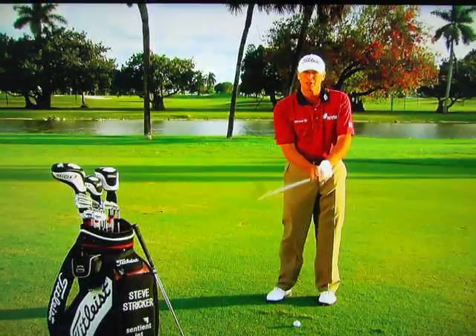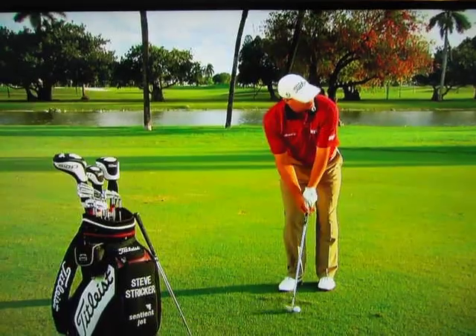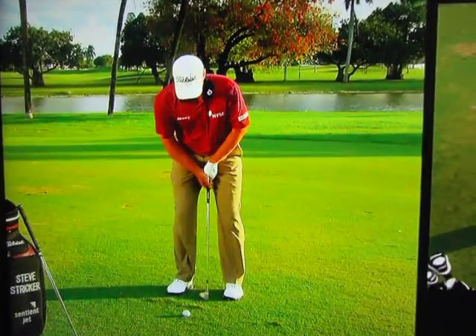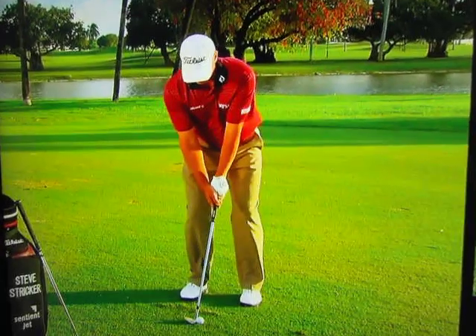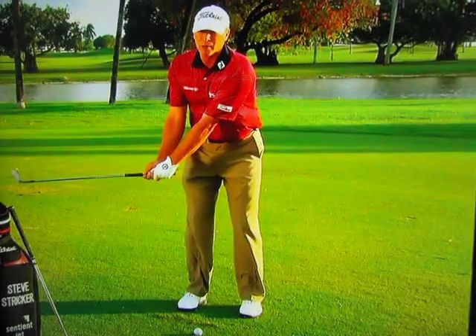I'll go ahead and show you my 60-degree chip shot. I set up to it just like if I was going to hit a normal chip shot — I put the ball maybe slightly forward. My hands are pretty much straight over the ball, and like I was telling you earlier, I don't have a lot of hand set on the way back.